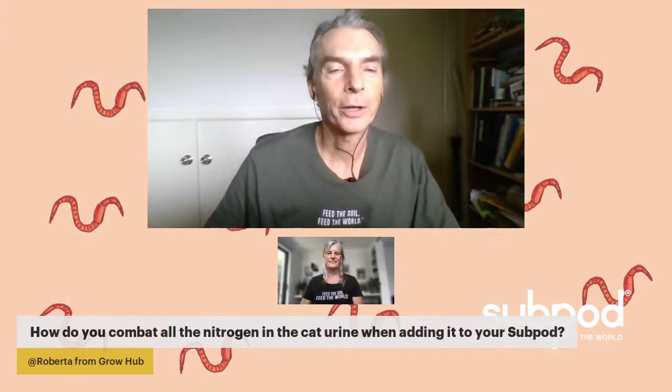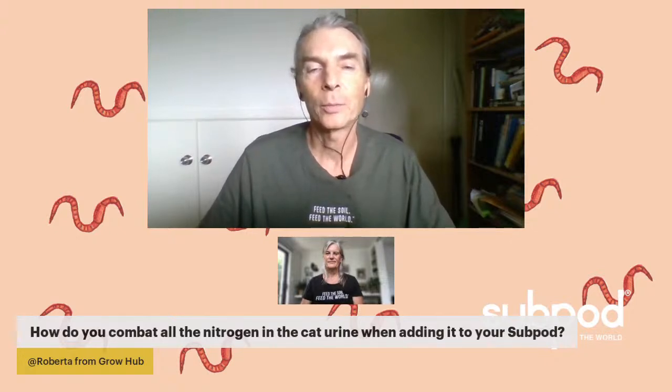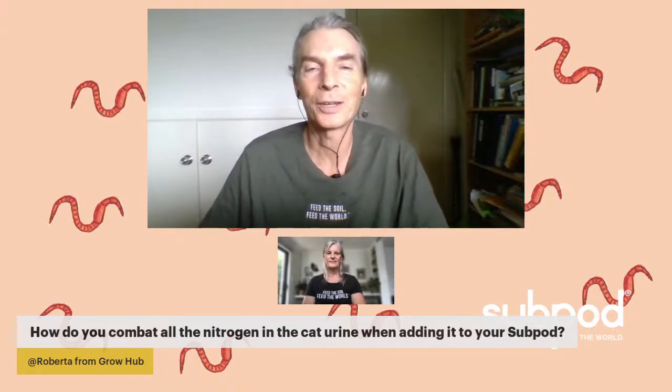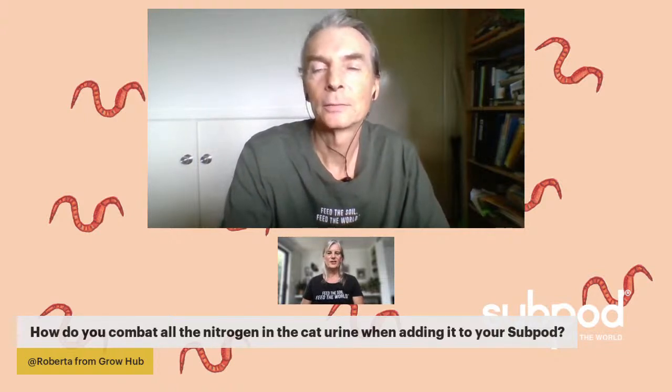The first question is from Roberta on the Grow Hub: how do you combat all the nitrogen in cat urine when adding it to your sub pod? I would probably not consider adding cat urine directly into the sub pod unless it's part of compostable bedding. If you have a very acidic solution, you want to neutralize it. You can sprinkle in some bicarbonate of soda — baking soda — to pacify the acidity and protect the worms. As a rule of thumb, add anything strongly acidic just a little bit at a time.